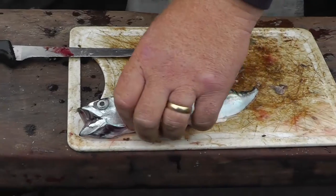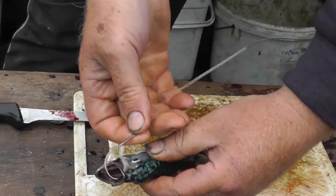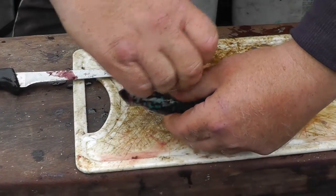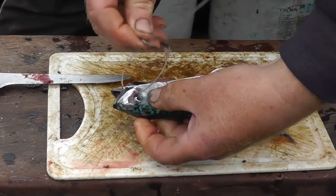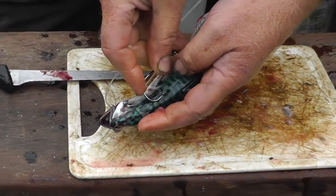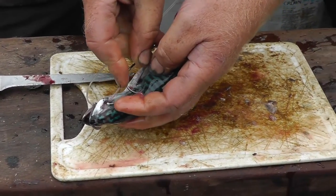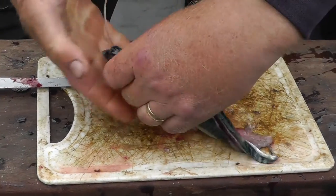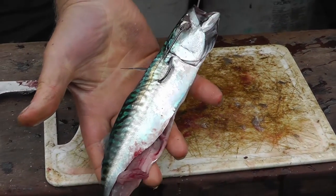So, baiting up — tend to go in the mouth, through the eye, pull the hook through, turn it, like a big little thing, in and out, and there we have it, back and forth.